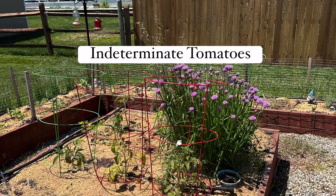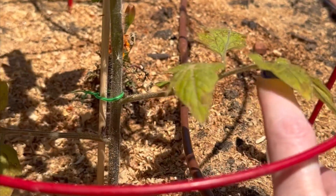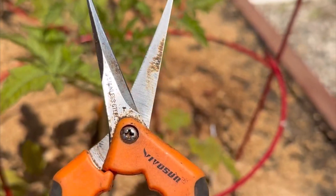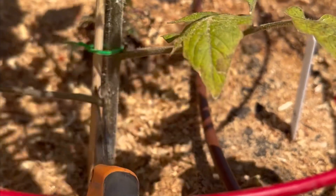Indeterminate tomatoes are a vine and they will keep going and producing fruit till frost. So you want to keep one main vine — clean up the bottom branches and you can go up higher to clean up the suckers, but leave the main top crown.